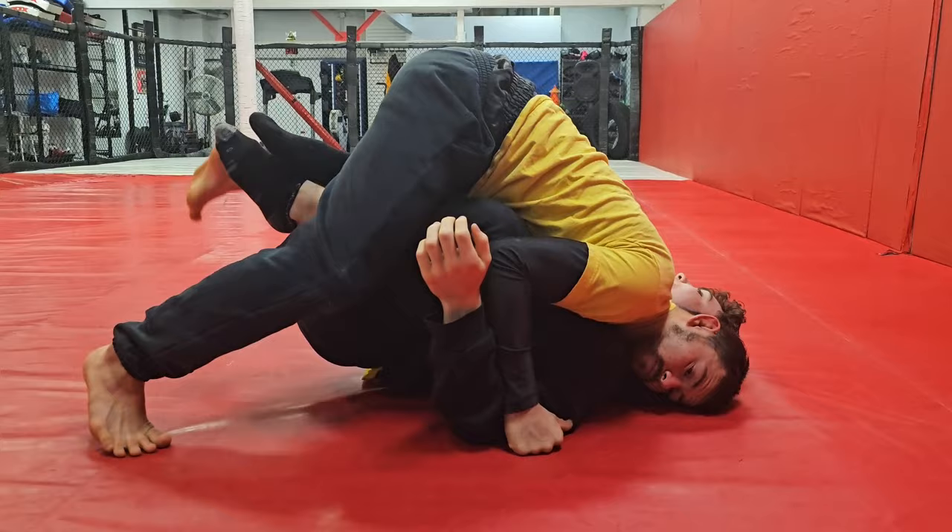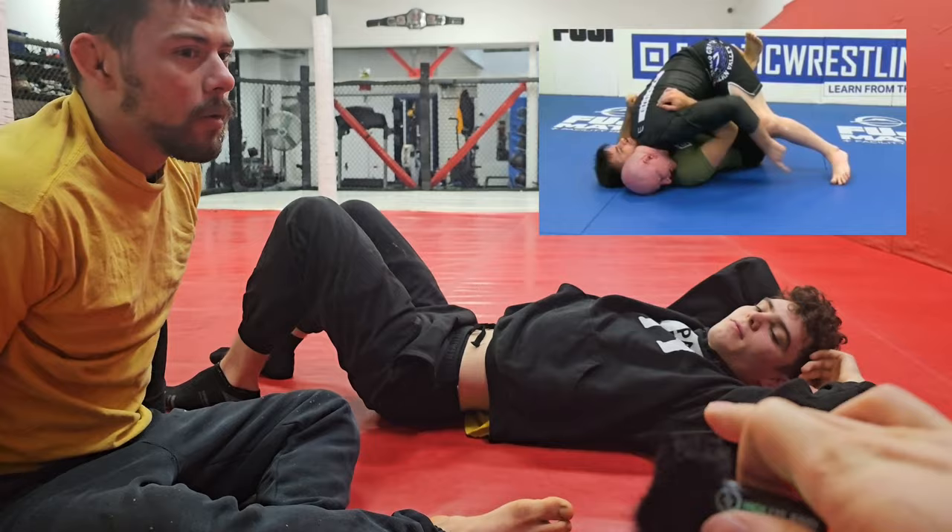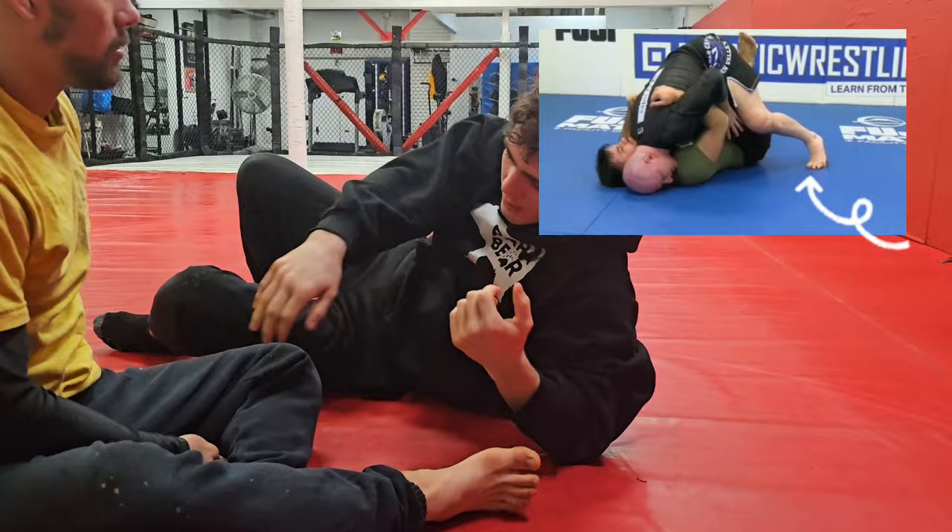As he's pushing the knee. He steps first, and then he gets the knee position. Steps towards or the other way? Towards, right? Yeah, towards. So he steps into that hip pocket.